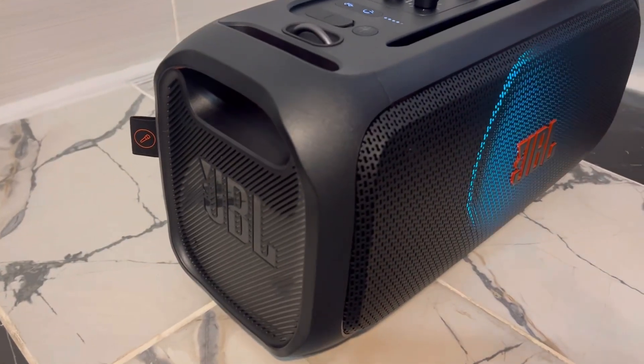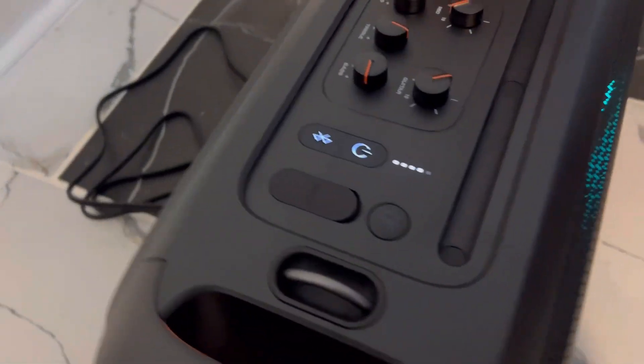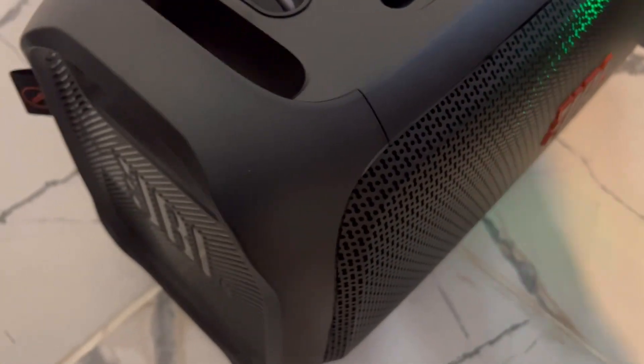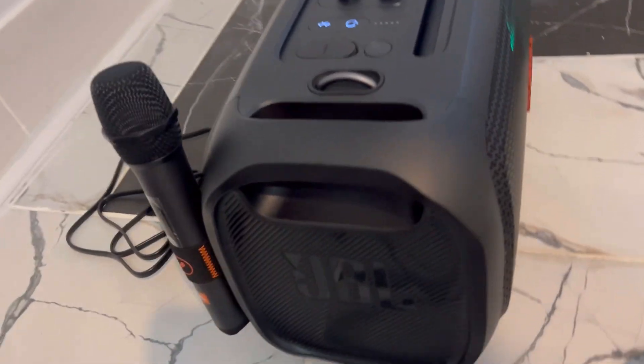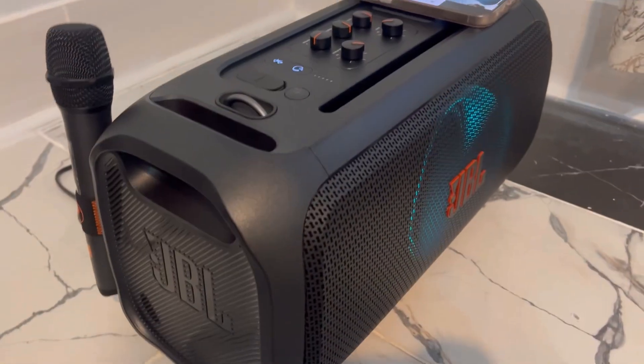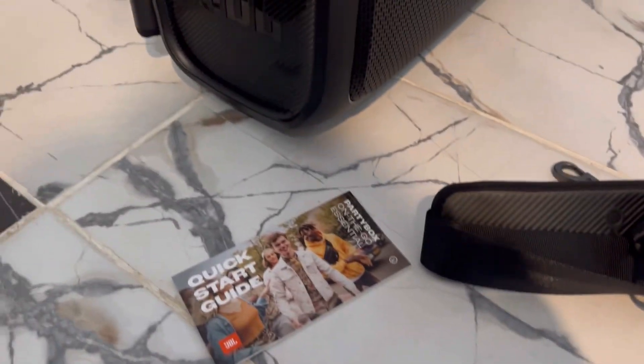There's your microphone. When you purchase it, a battery is included, so you put that battery in the microphone. This is how it looks when you turn it on — there are some lights. You can stand it up as well, and there's a way to mount the mic on the box itself.